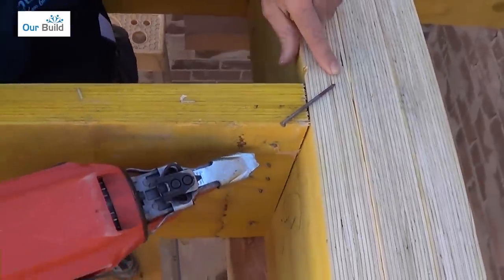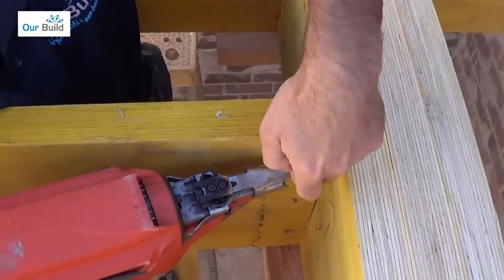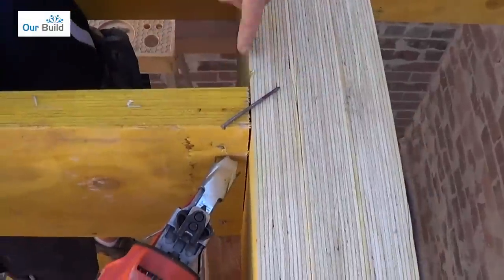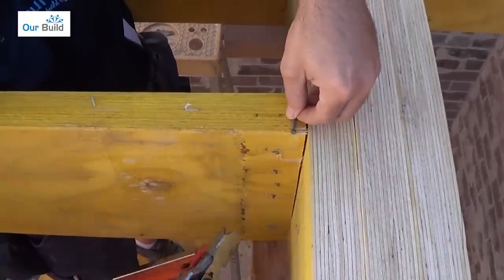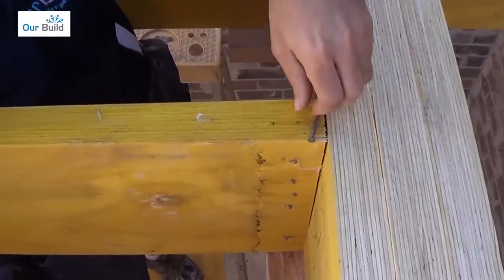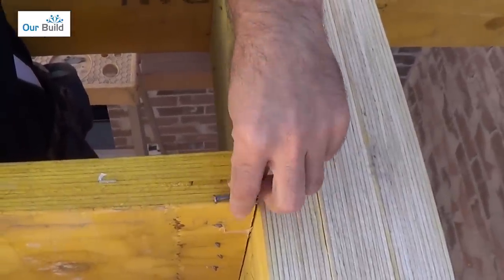You obviously shouldn't have the gun too steep because what's going to happen is the nail will skew off and it won't bite into the timber. If you have it too shallow, it's going to pop out the back and won't fix in as well — you'll either end up with the nail popping out the back or not enough fixing in there.